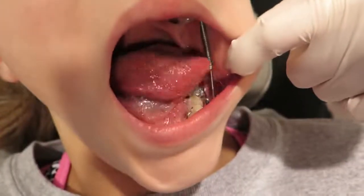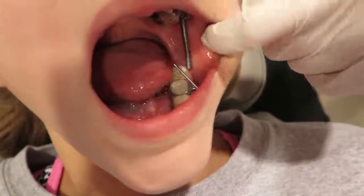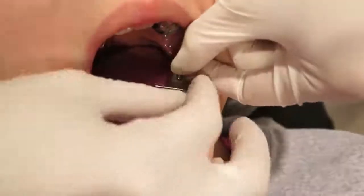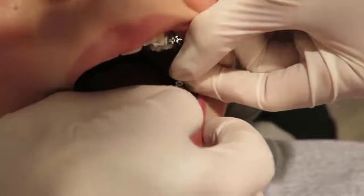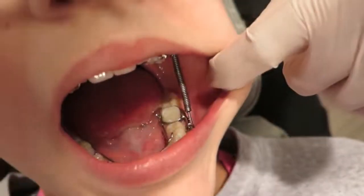Sometimes the spring will get dislodged when opening up wide, just like that when the rod comes off. This is how we put it on — we compress the spring and then slide the rod onto the spring, just like that.